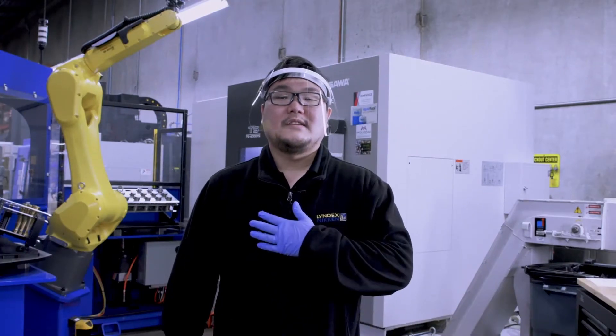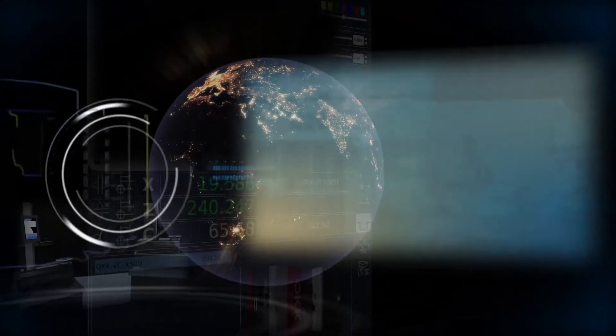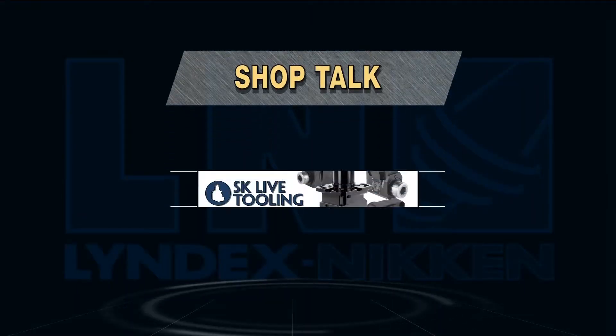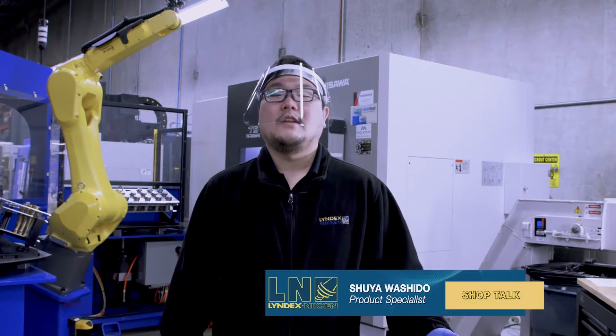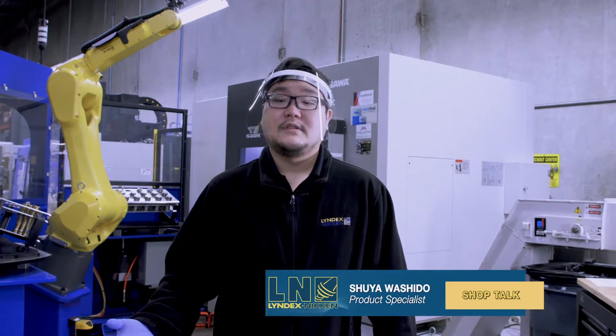Hi, my name is Shuya from Lindex Nikon. Welcome to Shop Talk. In our last video we talked about SK Collar Chucks and the benefits of running it in a CNC machine. Now let's talk about how to apply the same performance for live tooling.